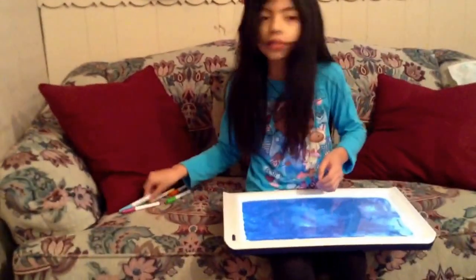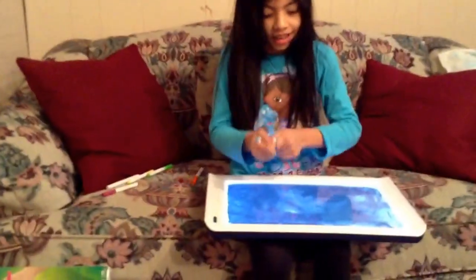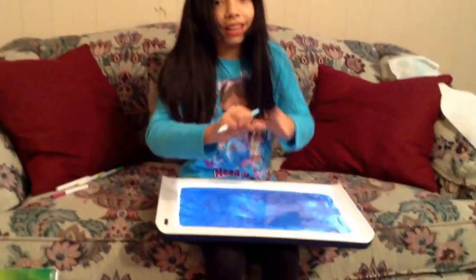Then you push this button. Then you can use any marker and color on the white screen.